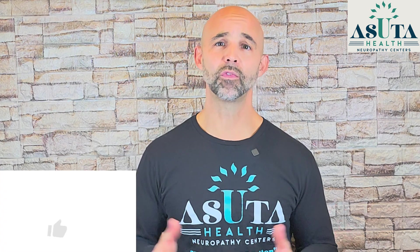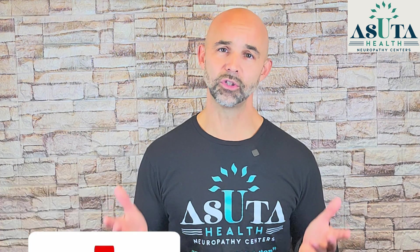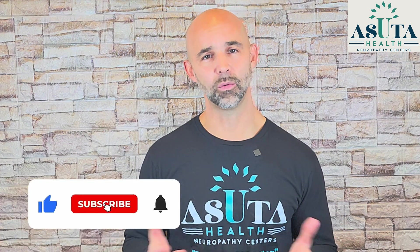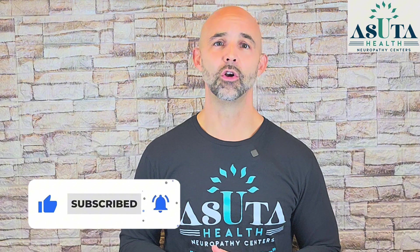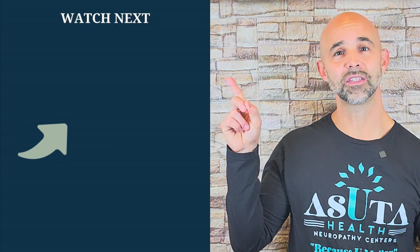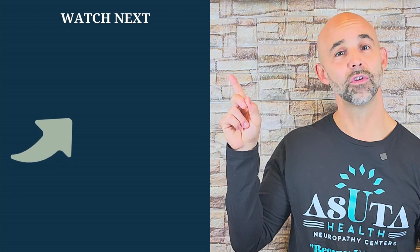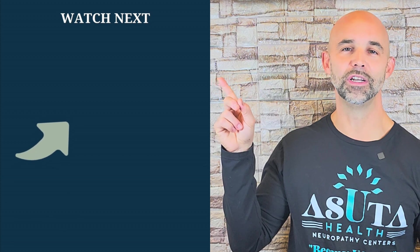If you found this video helpful, don't forget to like it and share it with someone who might need this information. Subscribe so you never miss a future video on nerve health, recovery, and wellness. Another key factor in overcoming peripheral neuropathy is improving blood flow. The next video you should watch is this one, where I guide you through five simple exercises to boost circulation in your legs, feet, and hands for even greater relief. Go ahead and watch that video next.